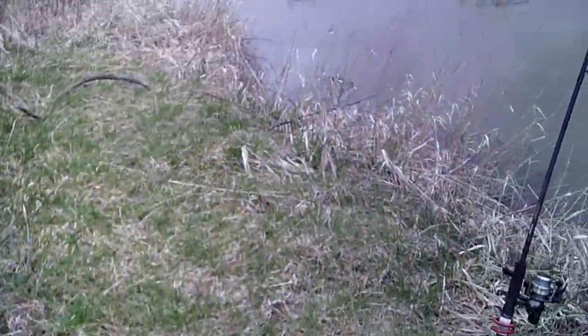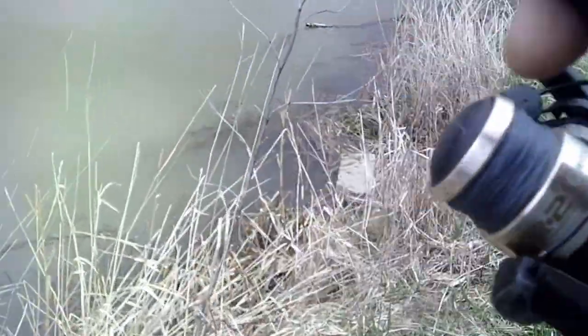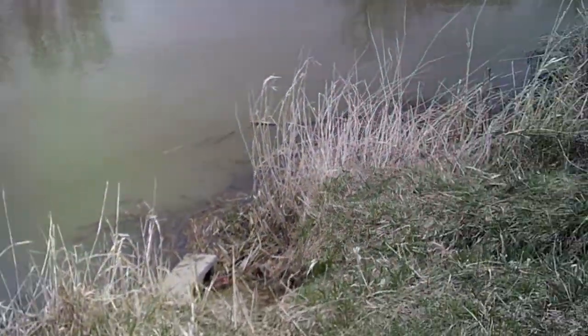I know pretty much where they're sitting. Got a good current going on too. This one I put a hammer hook on — a Gamakatsu hammer — just to see what the difference is, if they work better than EWG. Like, is the hook-up rate better? I haven't used the hammer hooks yet, so I'm just curious.